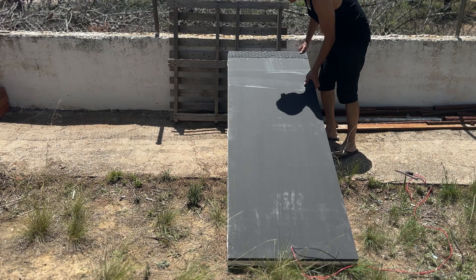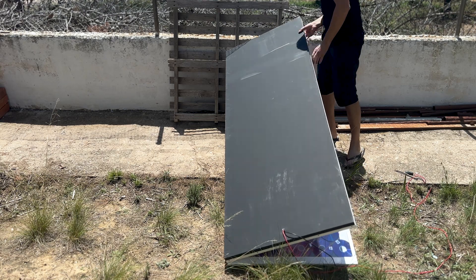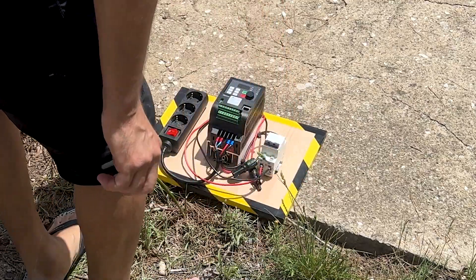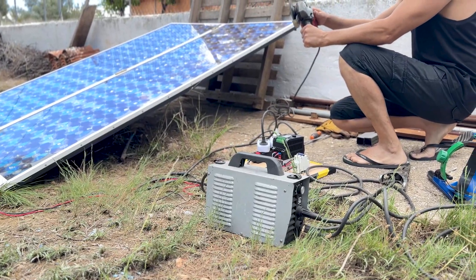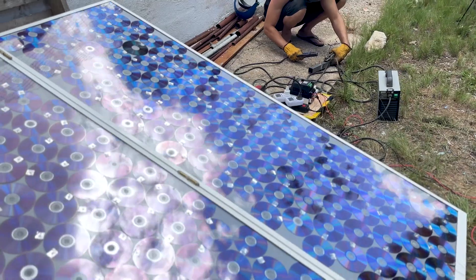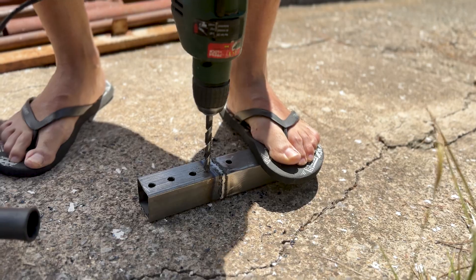After building the panel, we took it outside to test it. Here we connected the electrical panel with the solar panel, and as you could see in the previous video, all kinds of machines work during the day. If you haven't seen that video, you can find it in the links in the description.